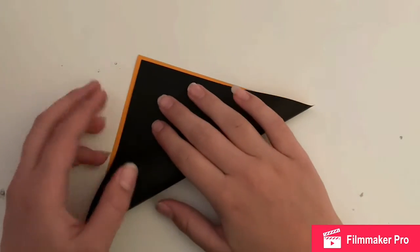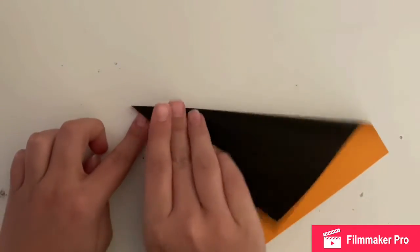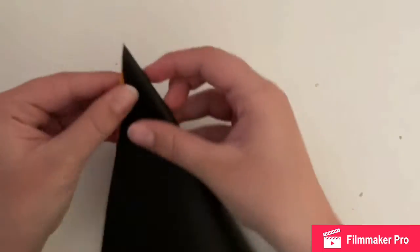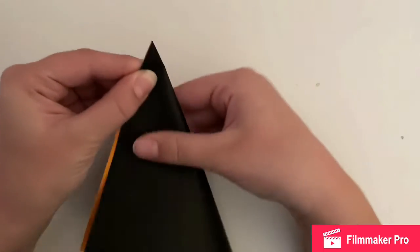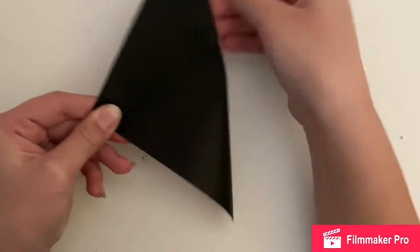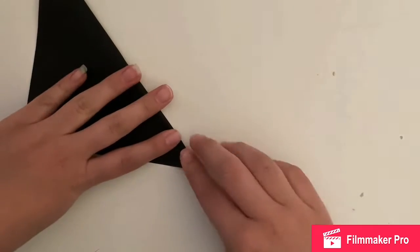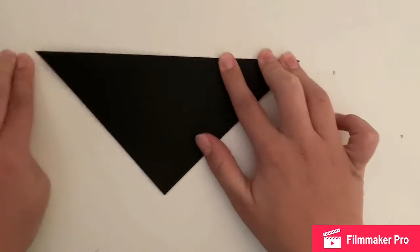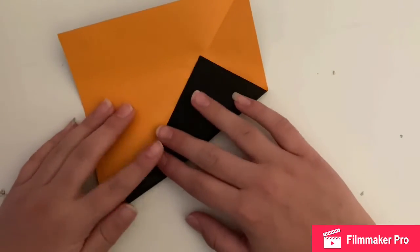For this one you can use whatever color paper you want, but it has to be square. First you're going to fold it diagonally. You want to get it as close to exact as it can possibly be, but it's okay if you mess up a tiny bit. I'm kind of a perfectionist when it comes to art because I get mad if it's not perfect.